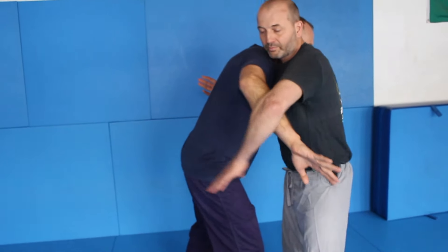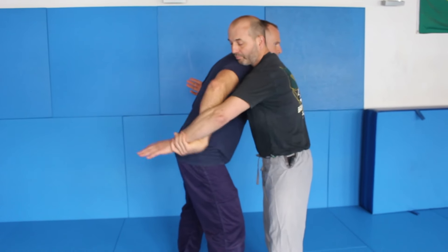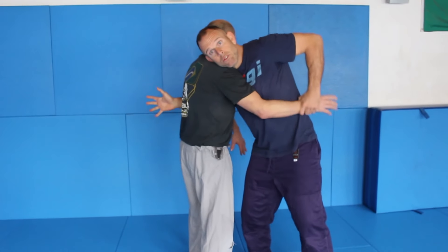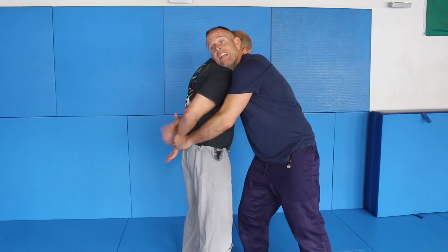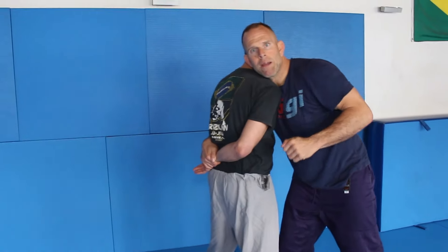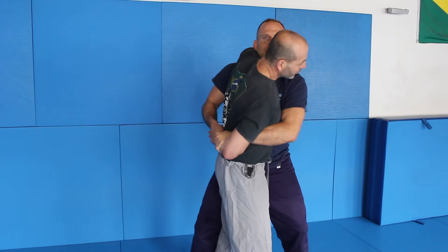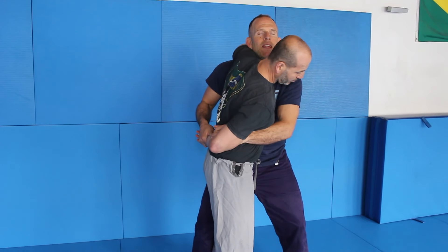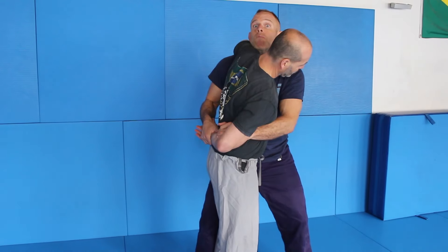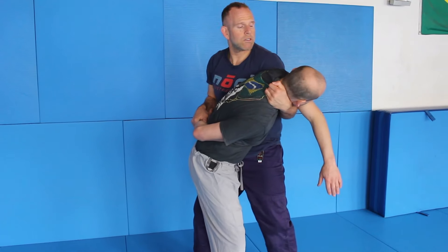Feel where he wants to go if he grabs. Sometimes you need to grab him here and work on that control. My left hand goes to the wrist and feeds the hand here. Once I have this hammerlock-style grip, I use my right shoulder and bump under his shoulder. That's the control — I can control here and here.